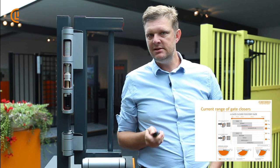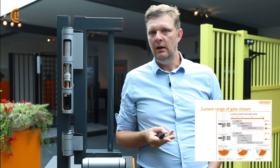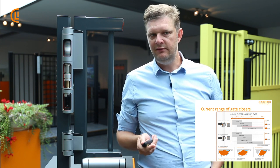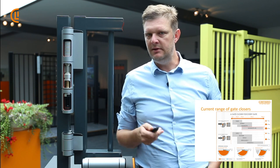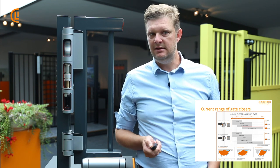For existing gates, we have, as you probably are fully aware of, the Lion retrofit gates, 1.1 meter wide, 75 kg. We have the Panther coming soon, Rhino, Verticlos, and the Samson.